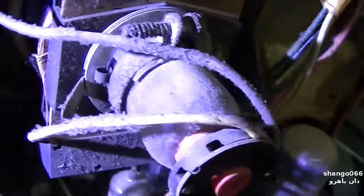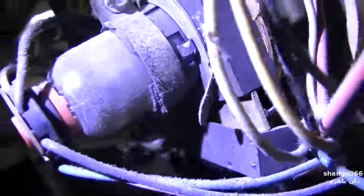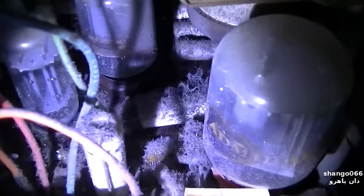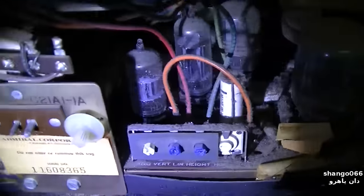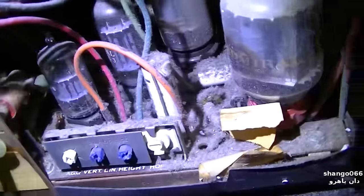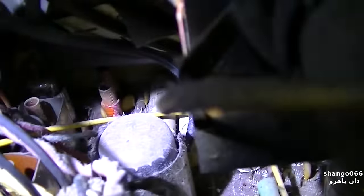This looks pretty horrific. Very, very cigarette flavored. Check out the hair growing there — isn't that awesome? That's your nicotine fuzz, your tar fuzz. Lots of these white Pop-O-Matic shorted caps. I've been running into a lot of these lately.